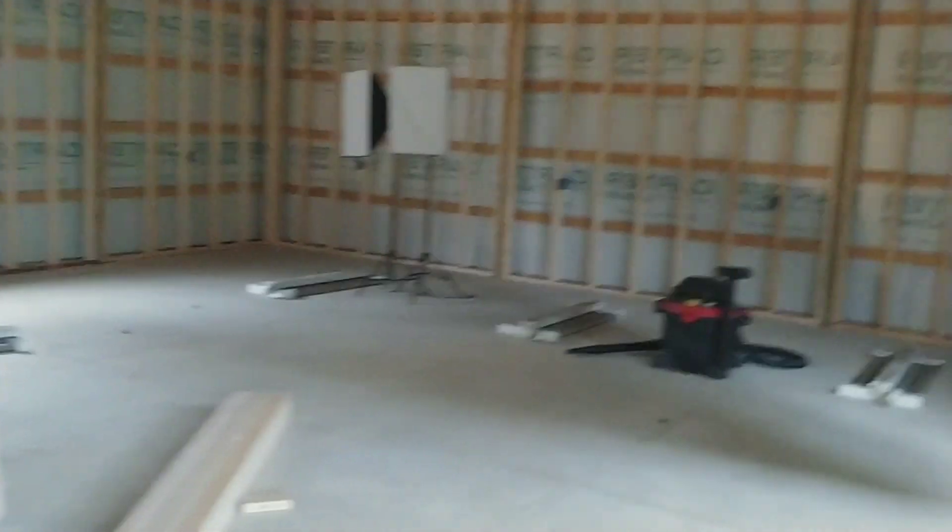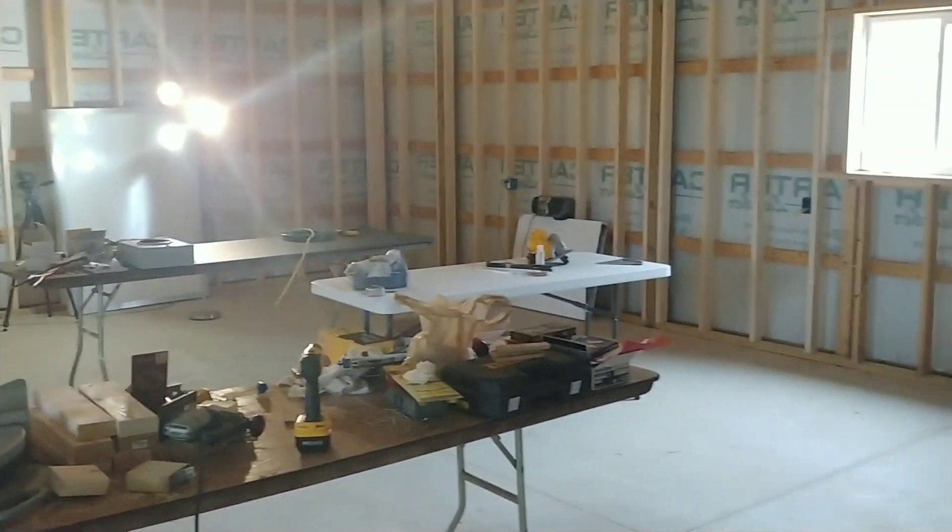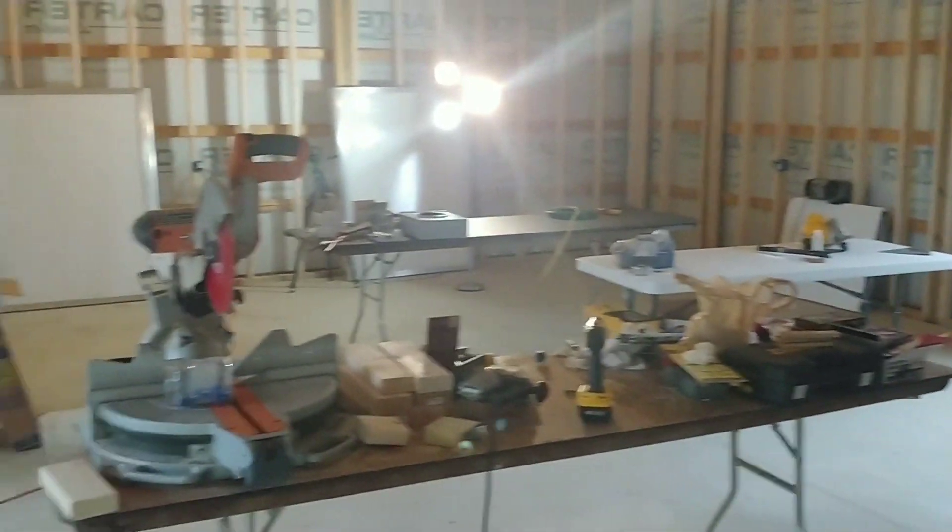Hey YouTubers and welcome to Bevan's Bricks. Today I'm trying to get some work done out in the pole barn. I do have all my rough-in electrical done and I even hooked up a few outlets over there, so I have light and power for my saw and things like that.